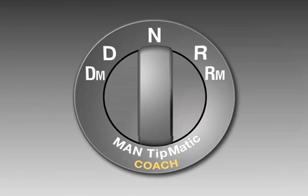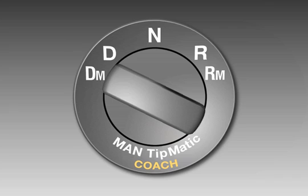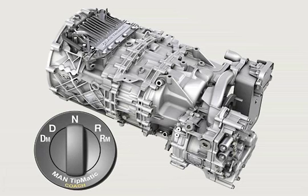The starting gear is selected automatically depending on the vehicle load. The exclusive manoeuvring mode allows particularly sensitive manoeuvring thanks to the extended clutch slipping point. This mode is available both for forward and reverse manoeuvring. The Tipmatic Coach System improves vehicle operating efficiency thanks to lower fuel consumption and reduced maintenance costs compared with comparable manual gearboxes.